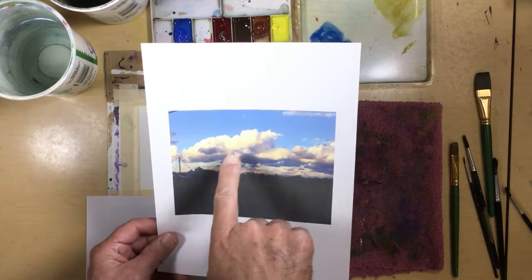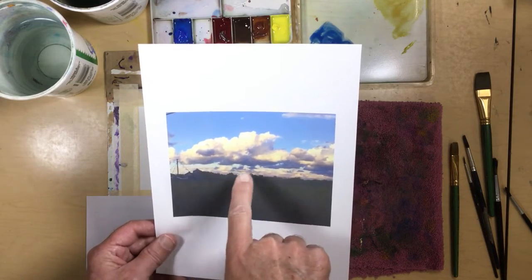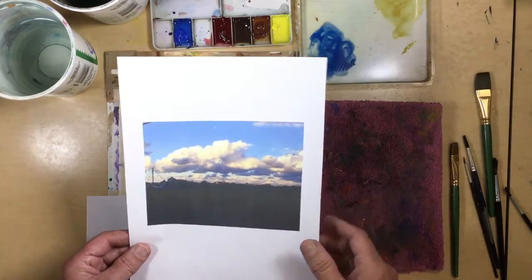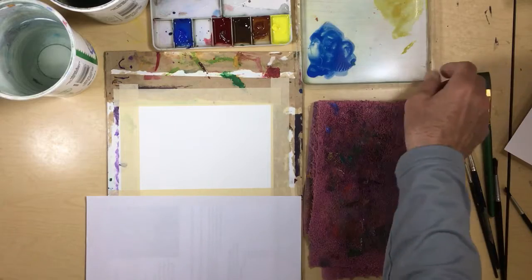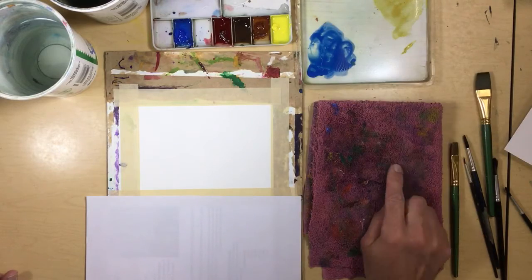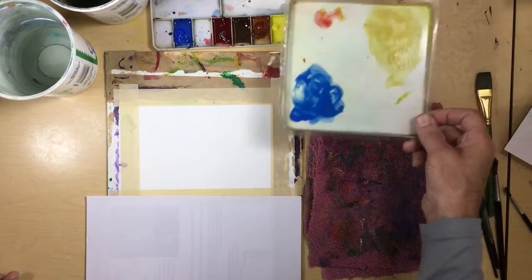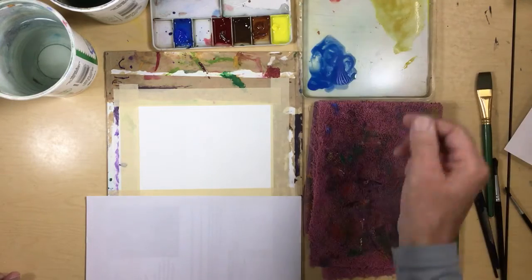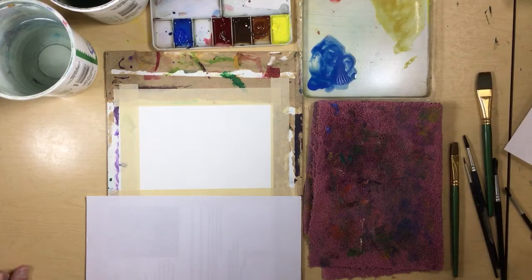The sun is setting, so it puts a glow on the clouds — a little bit of yellowishness, a little bit of orangishness. I'm not going to worry about the orange so much. The yellow we have is pretty bright, so I added a touch of alizarin crimson to make it a little more orange. You could also use a touch of burnt sienna.